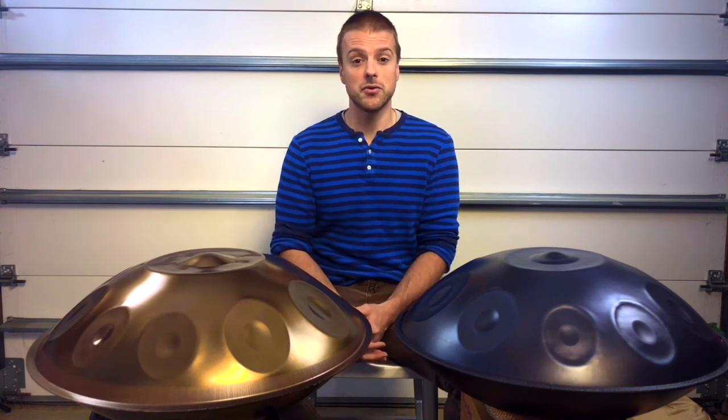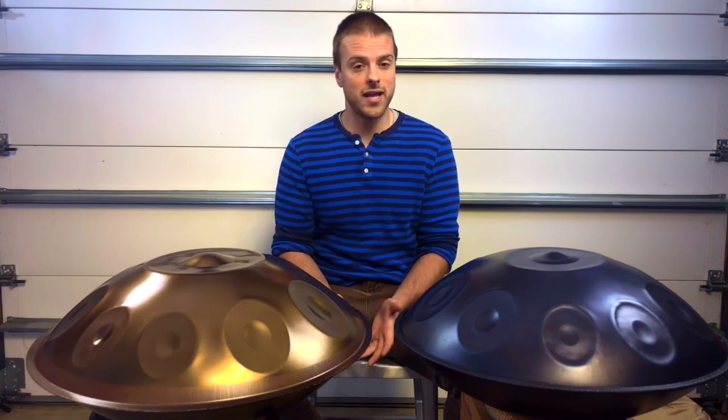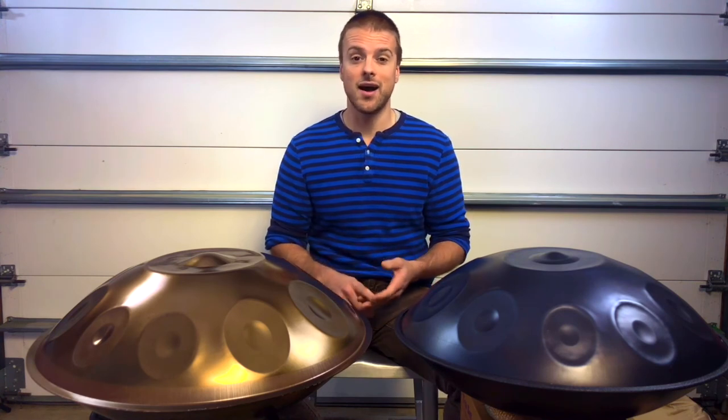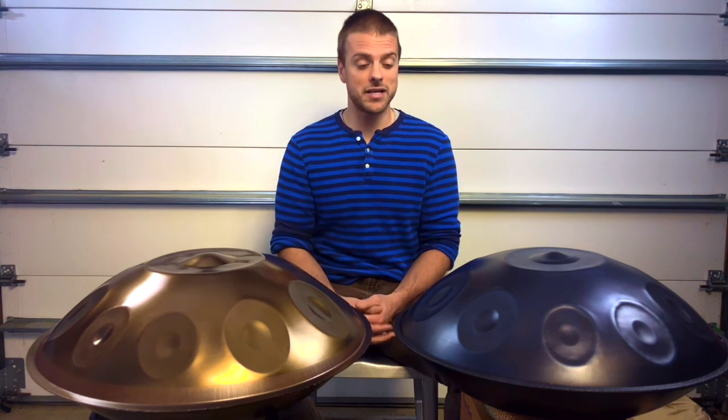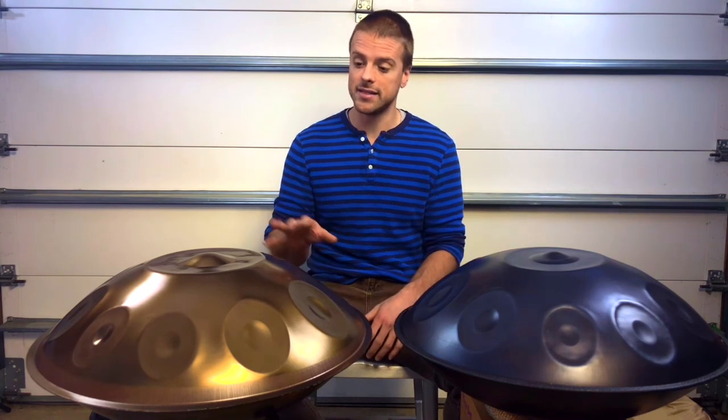Ultimately, which material should you choose? That's completely up to your preference and what most resonates with you. As a builder, I believe that every hand pan should have accurate, stable tuning, strong volume, and long, ringing sustain. I strive to achieve that in every instrument that I build, no matter the material. I do take custom orders in both nitrited steel and stainless steel.